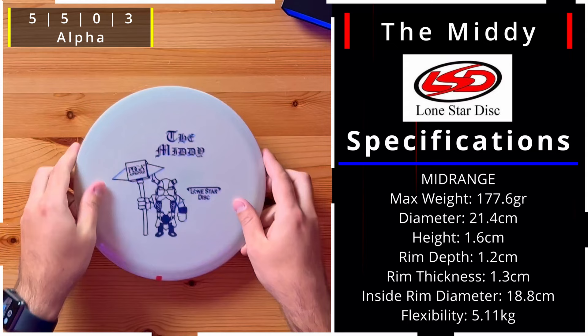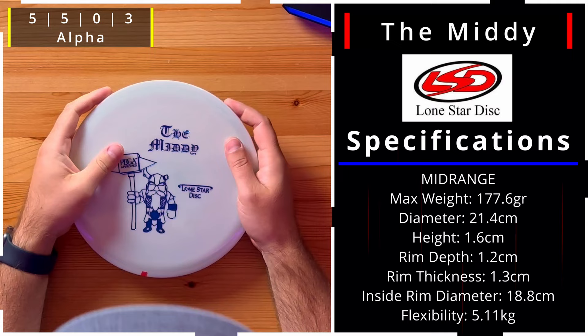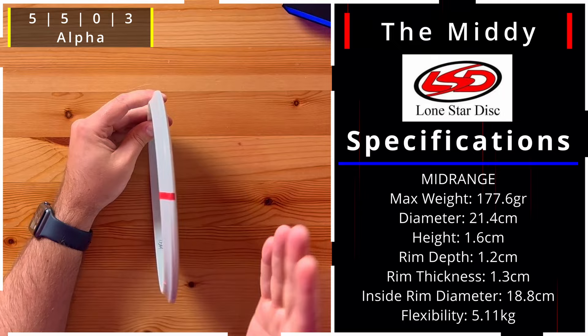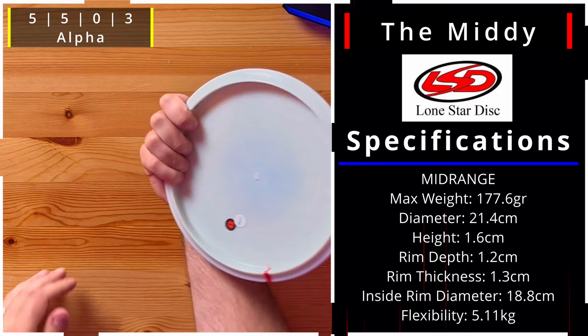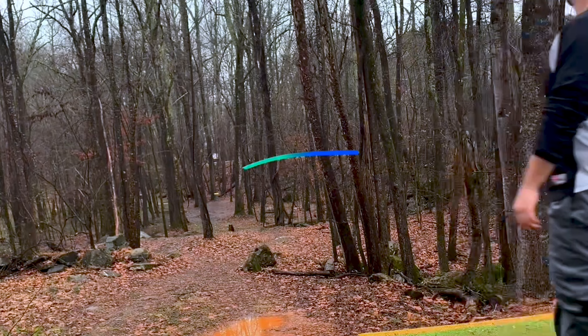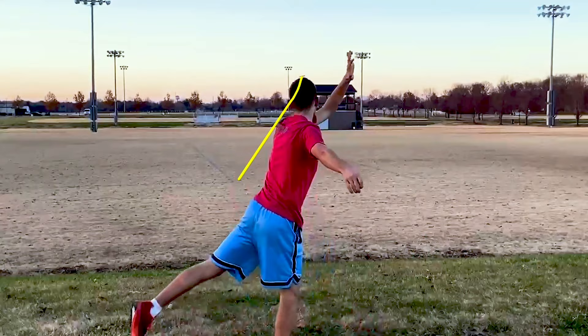And for the final disc sent by Lone Star — it's a new one, the Midi. We did also get the miniature Mini Midi earlier. The full Midi has almost no bead, and by how the rim comes up you can tell it's going to be overstable. There's pretty good room under this one. It's a 5, 5, 0, 3 — that 0, 3 is going to be great for torque-resistant forehands or windy days. You can put a ton of power into this, even 10 or 12 speed power, and you're not going to lose it to the right.